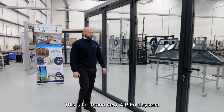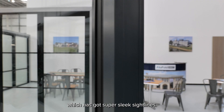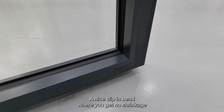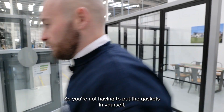This is the brand new A-bifold system which has got super sleek side lines, a nice clipping bead where you get no shrinkage on your gaskets and you can also clip it in — it's all pre-gasketed so you're not having to put the gaskets in yourself.